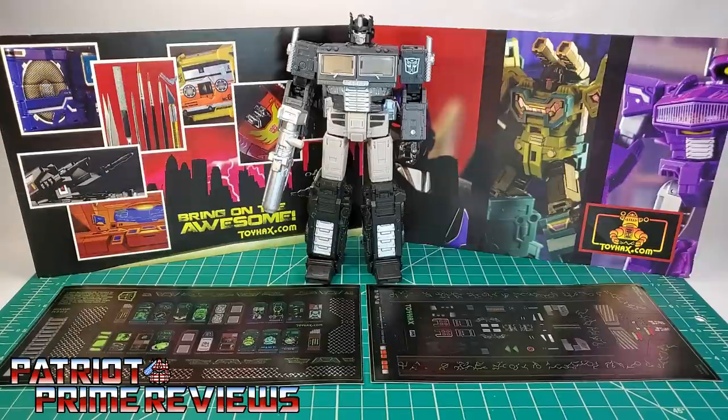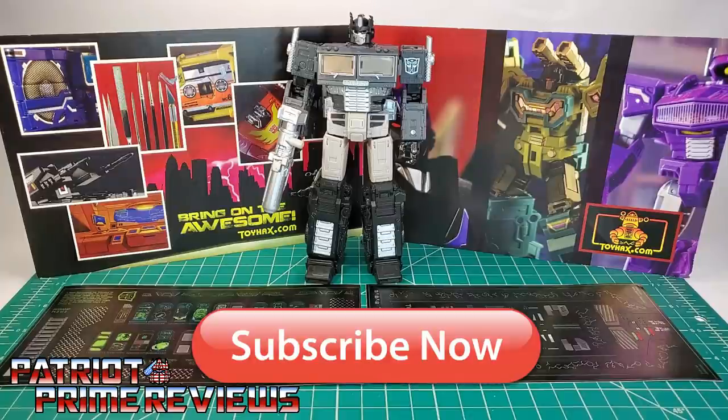Hey, what's going on guys, Patriot Prime here once again with another toyhex.com sponsored review. Before I get started I need you guys to do me a favor. If you're watching this video and are not a subscriber of Patriot Prime Reviews, please consider hitting that subscribe button right now. It won't cost you a thing but will help me and my channel out tremendously.